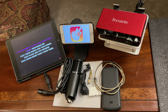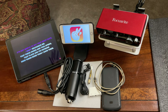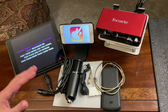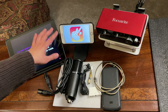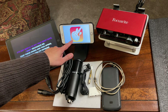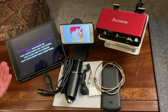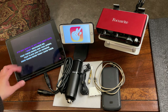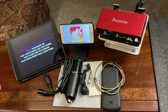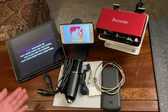Let me show you the things I'll be needing for the setup. First, this is the Focusrite — I have the 2i2 3rd gen. If you have a Solo, don't worry, you're still able to do the same setup. This iPhone is the phone I'll be using to record a song using GarageBand. And this iPad will be the source of my background music or karaoke song from YouTube.